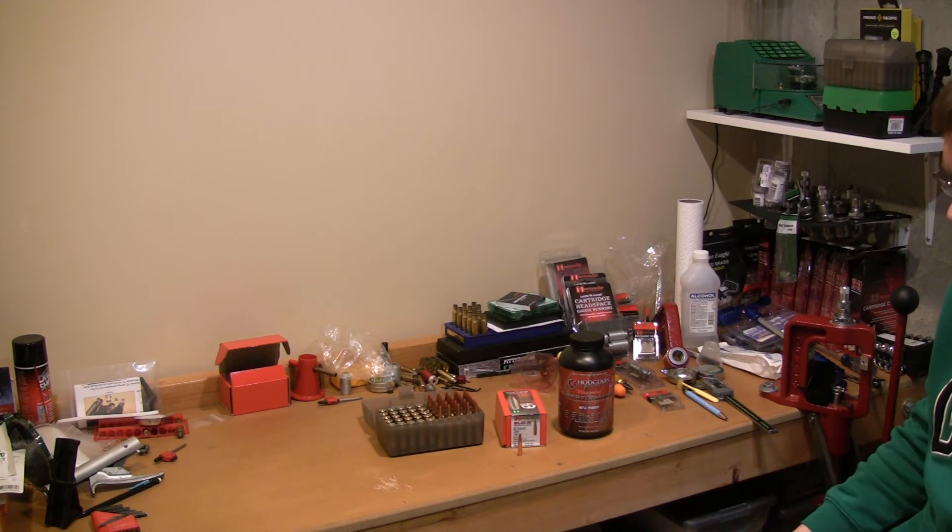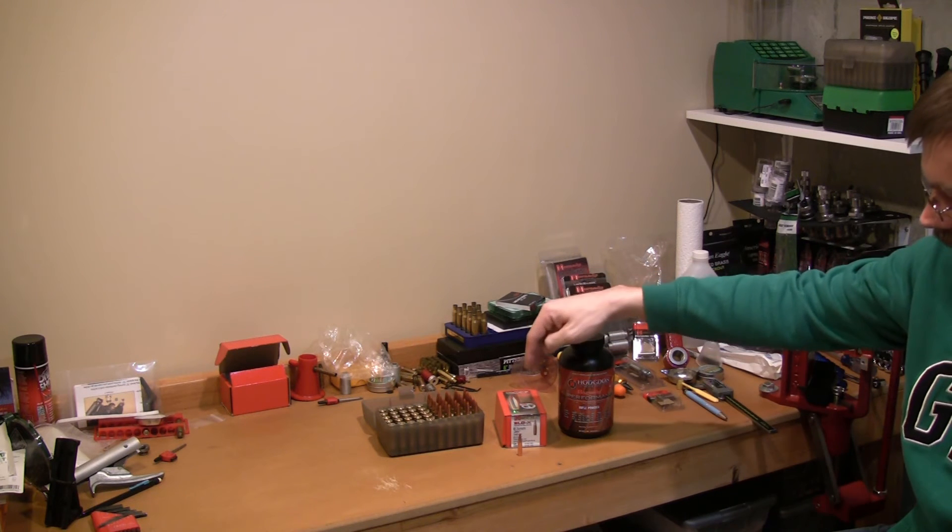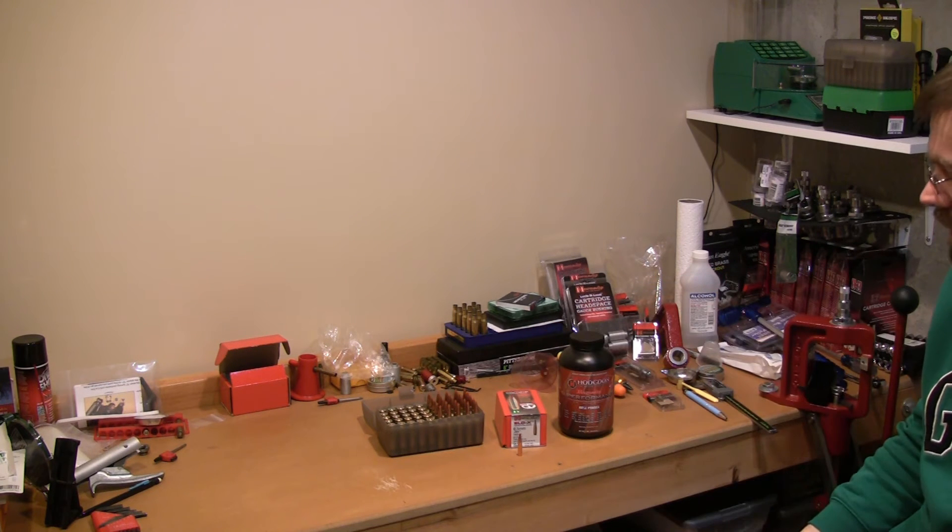If you guys like that or don't like that, post in the comments and let me know what you think. Anyway, we're going to talk about the Superformance powder with the 143 grain ELDX today.